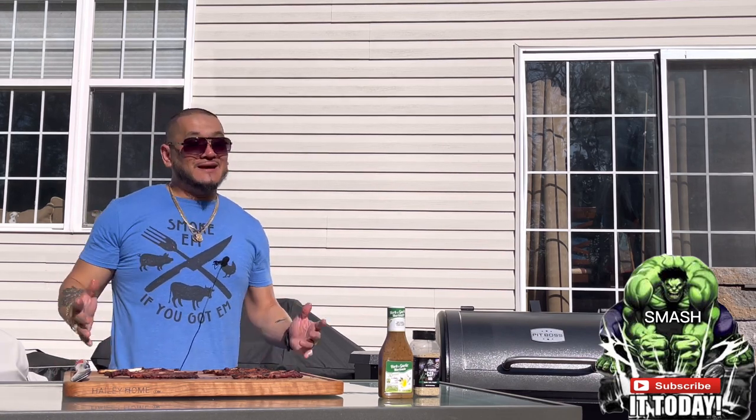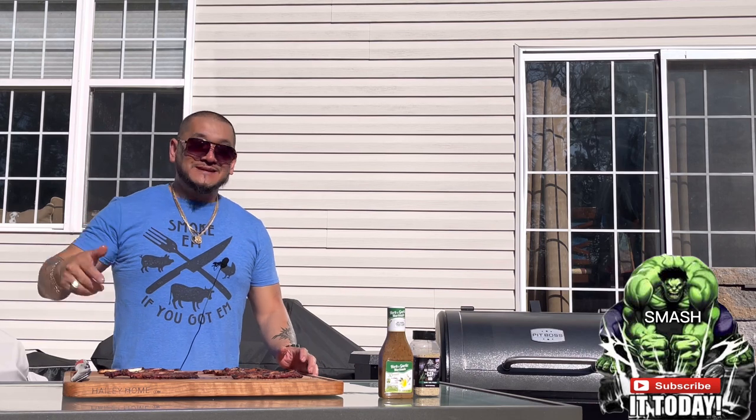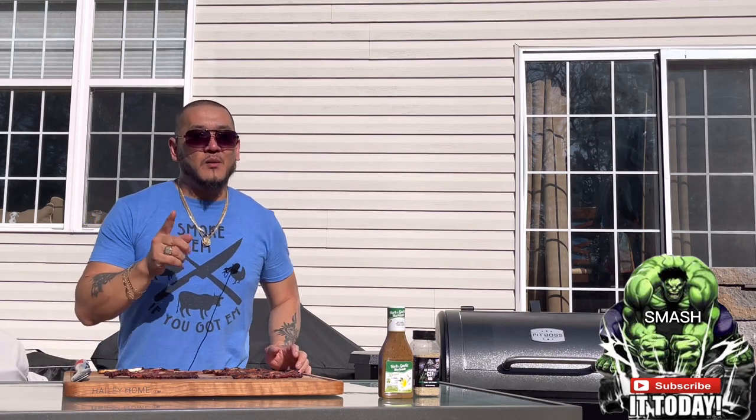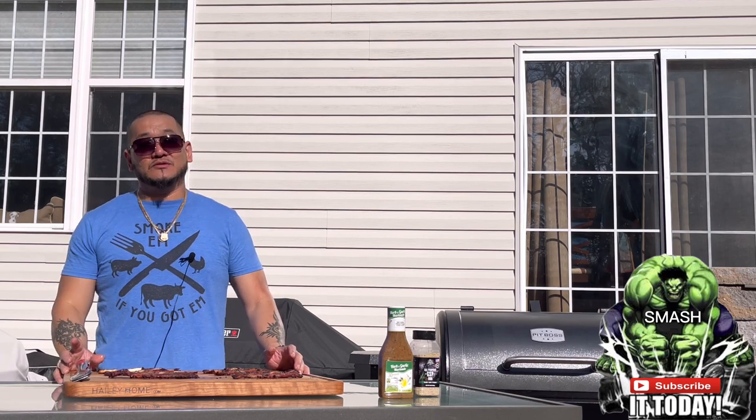If you liked this video, please hit that like button and share it with all your family and friends. If you haven't subscribed yet, make sure you hit that subscribe button as well. Tell me down in the comments how you make your Korean-style barbecue beef short ribs. If you've never had them, please comment down below — this is a recipe you must try at home. Until next time, I salute everybody that saw this video, and I'll see you in the next one.